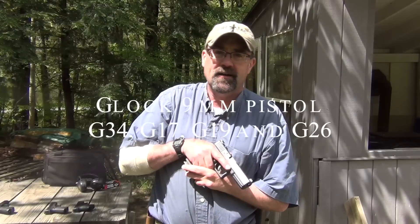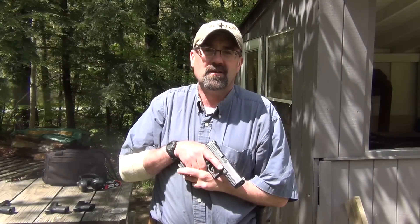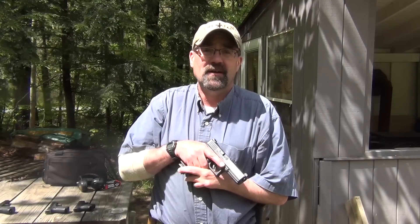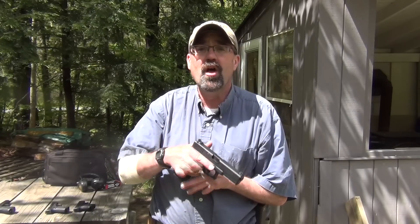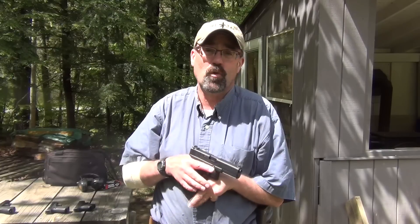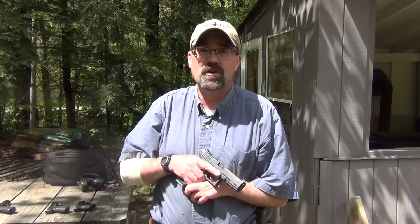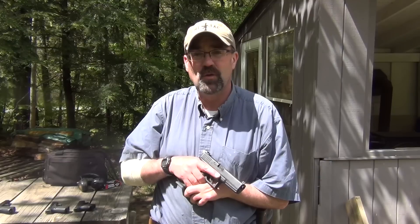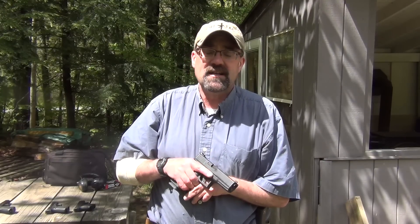Hey folks. I was asked by a subscriber to talk about the four Glocks in nine millimeters. So we have the G17, which started it all, followed by the Glock 19, Glock 26, and more recently the Glock 34. We're going to do a very quick contrast comparison today. We're going to shoot these guns and give you a perspective on them. These are really outstanding handguns.